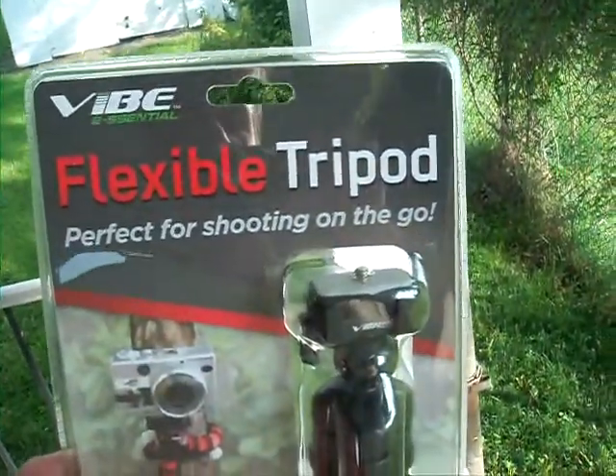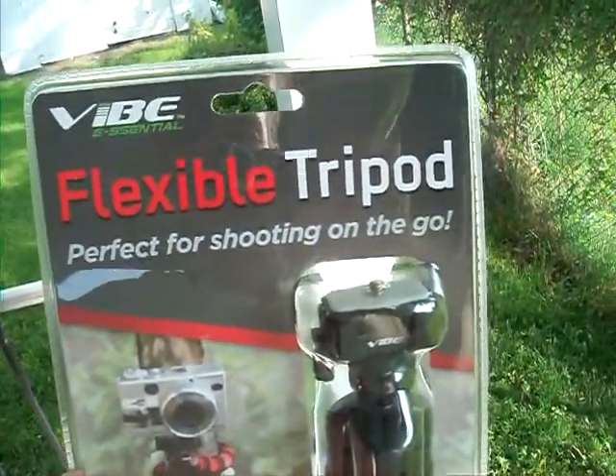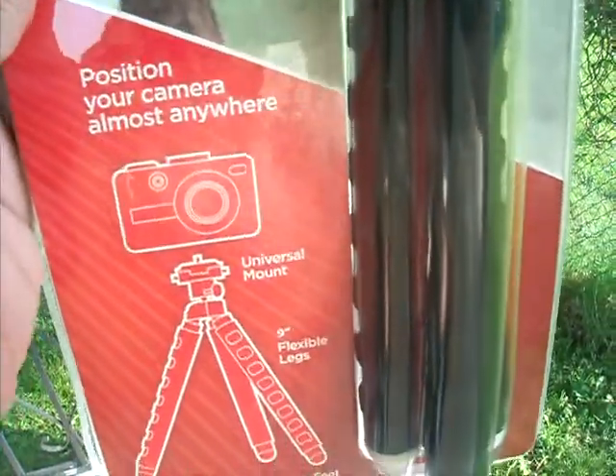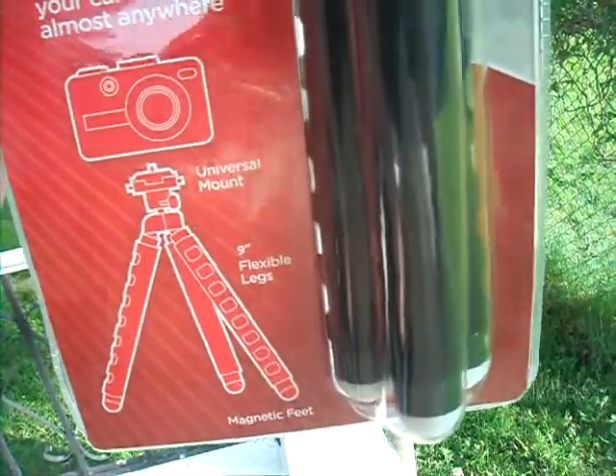What we have is a flexible tripod by Vibe E Essential. This is what it looks like in the package.